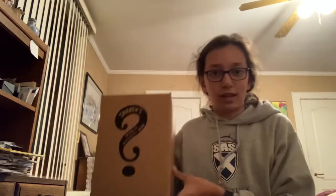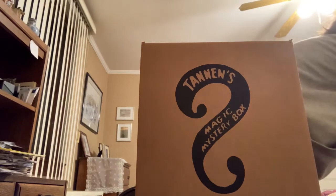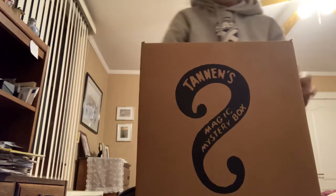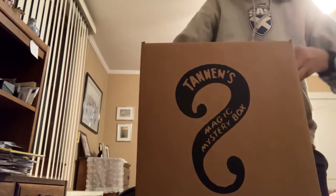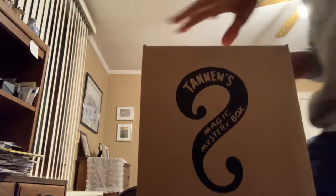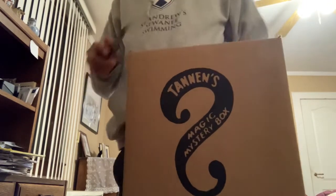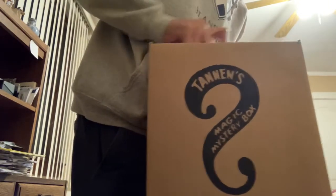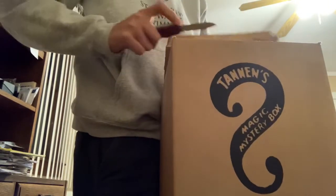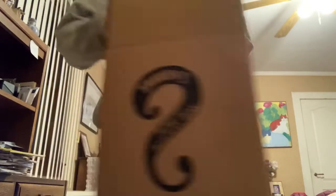The box looks so big but it's really not that big. Let me get something I can open it with. I knew I'd come in handy bringing my pocket knife. No need to cut right there.